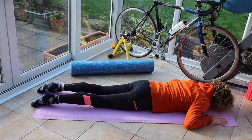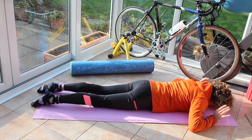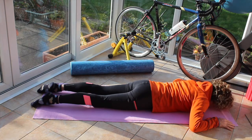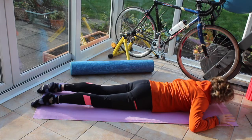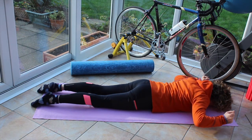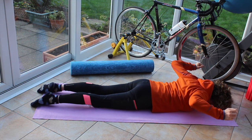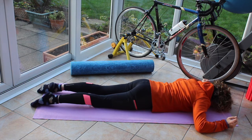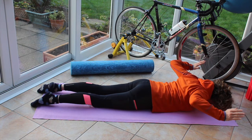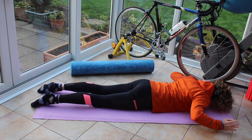Bring those hands next to the ears. Breathing in, on the out breath lift those hands and forearms up and lower. Hands and forearms up and lower. Hands and forearms up, then bring the arms up. Tap the elbows down, lift the elbows up. Tap the elbows down, lift those elbows up. Tap them down, lift them up, tap them down — keeping the hands higher than the elbows. Lift them up, hold them up, pulse them three times, two times, one and lower.